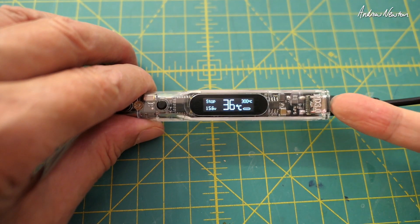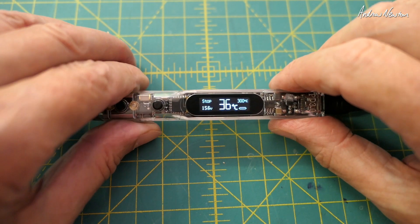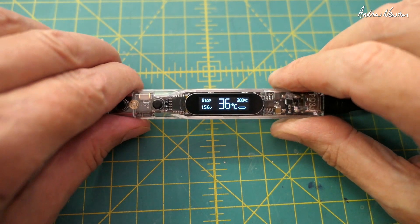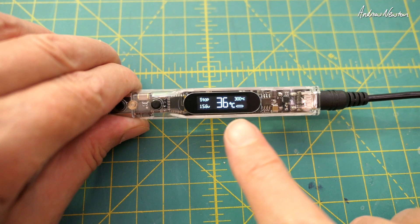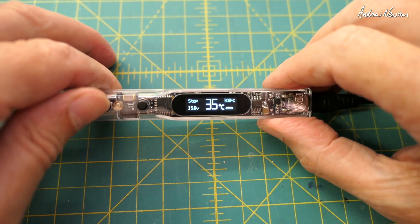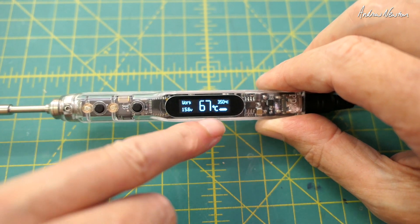Note that it is firmware upgradable, so the final firmware may look a little different. On the screen we've got the current temperature — it's quite hot here, probably 36 degrees where I am — supply voltage, and 'stop' which means it's not heating up yet. The working temperature is adjustable from 100 to 450 degrees; the default is 300 but I usually like 350. You adjust it using the A and B buttons in steps of 50 degrees, then long press A to set it to 'work' and it starts heating up.